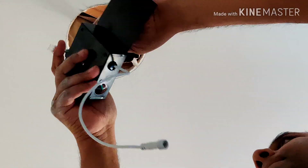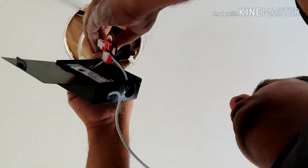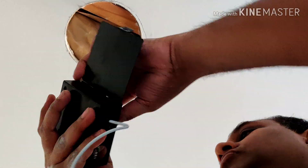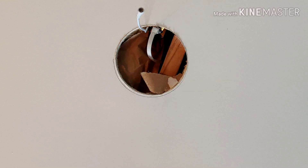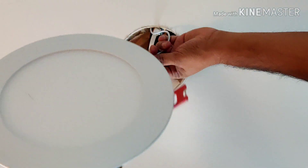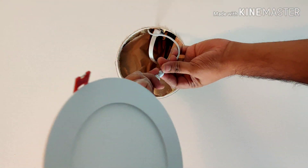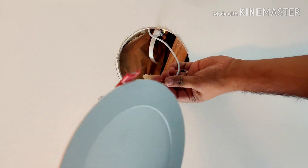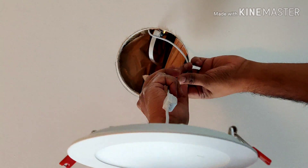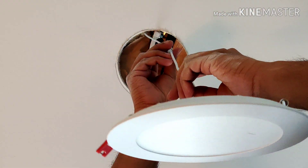Once done, I push the junction box into the ceiling. I do this with all the other boxes as well — making the connections, putting the clamp connector in, and pushing the box back into the ceiling. Then I wire the light into the wire coming out of the junction box. You just push them together and there's a small knob that you turn to close them together.